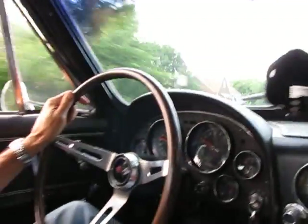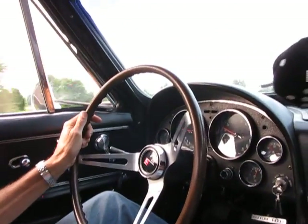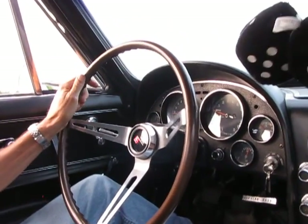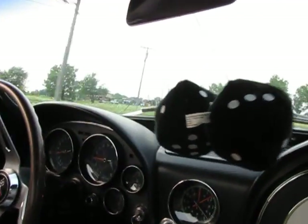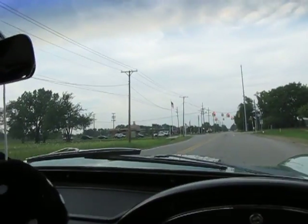It's about 45 miles an hour right now. The steering wheel doesn't seem to be fighting you at all — it's nice. Coming up to a main road to switch out; the owner is going to be kind enough to let me do a little driving.